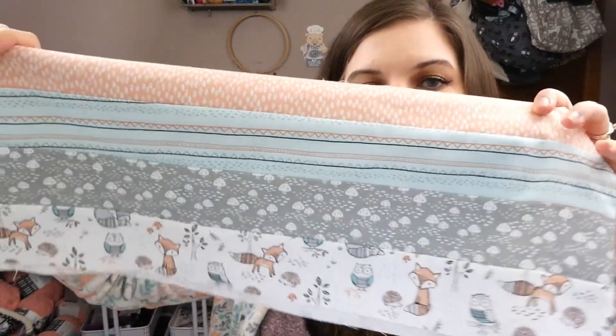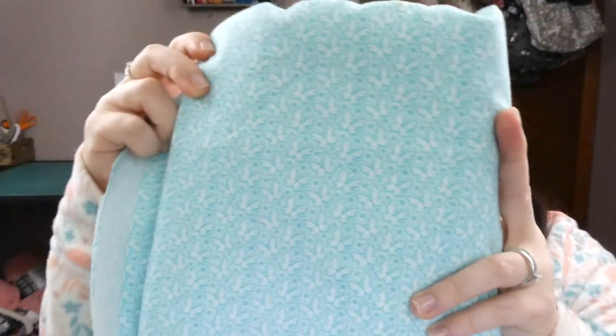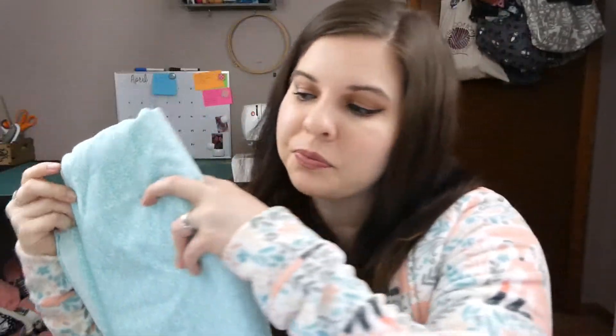I don't remember what the pattern is called or who it's by, so I will link to that in the description box below. I have sewed all of the strips together. I just need to cut these ones on the diagonal. I made pretty good progress — I think I've only worked on that twice and it's almost done. I picked out this fabric for the back; it's like these little teal butterflies, and I thought it was really pretty. I got that from my husband's grandmother's stash, so that'll be nice to use up.